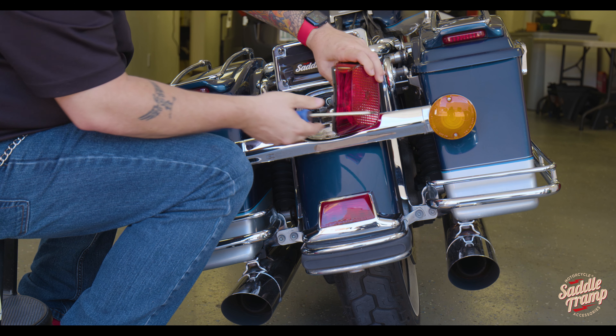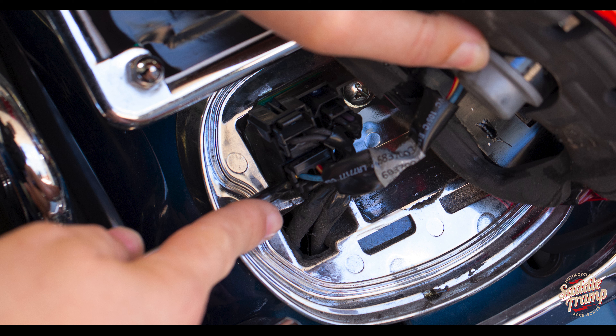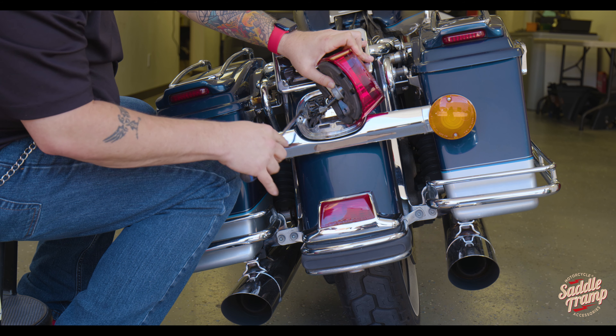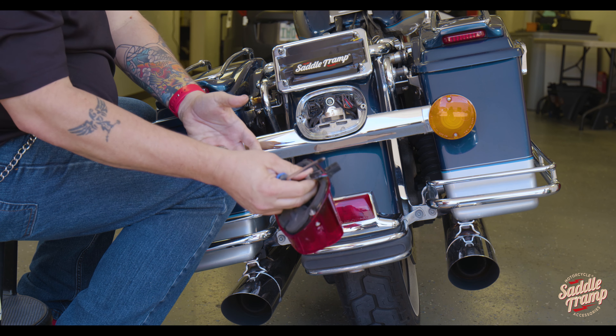Now the connector we're going for here — I don't know if we can see in the video — is this guy right here. To get this off, the clip is on the bottom side, so you just push that up and there you go.